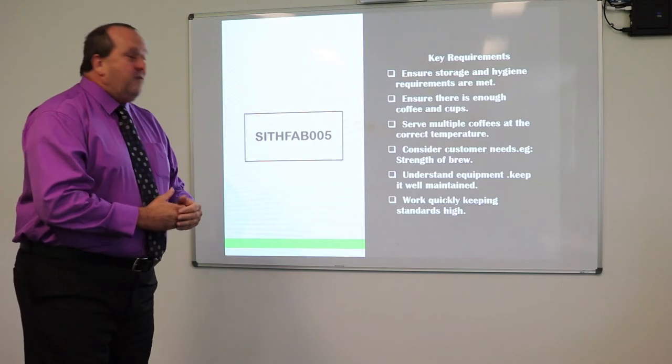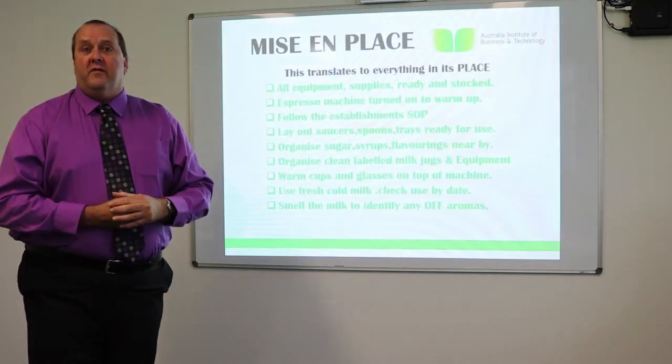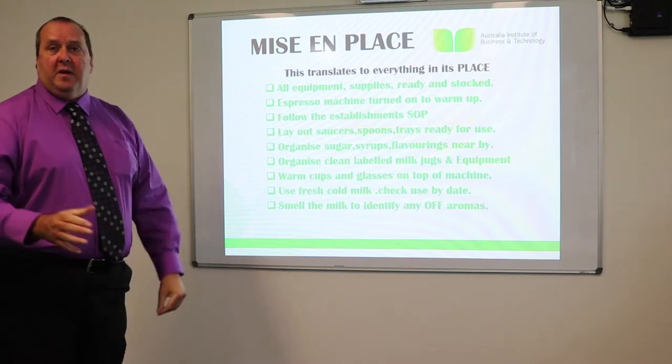Work quickly — if we're working within the industry, we need to be very busy. This here is a French term, 'mis en place', which translates to everything in its place.